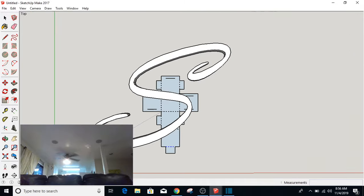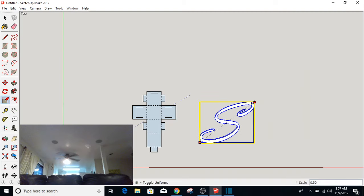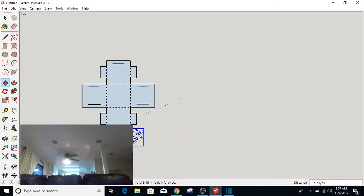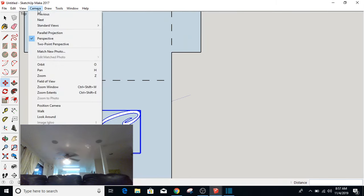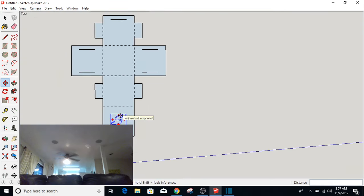I'm going to do an S instead and place that. I'm going to shrink it using the scale tool — I'm going to grab from the corner and bring it down. I'm zooming in and going to place it on top of my box, scale it down even further, and put it on top of my box. Then I'm going to go to Camera and do Parallel Projection. That's going to make it so I'm looking straight down on it — it gets rid of all perspective.